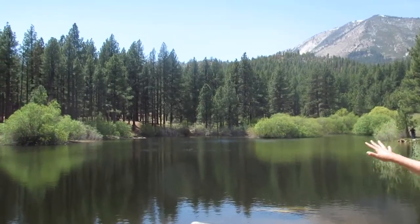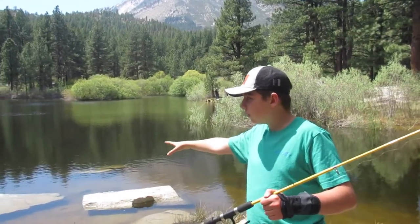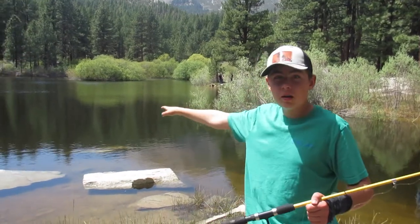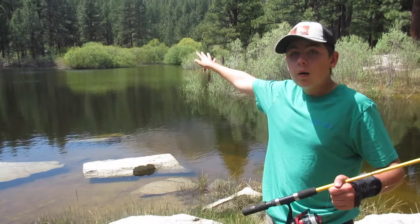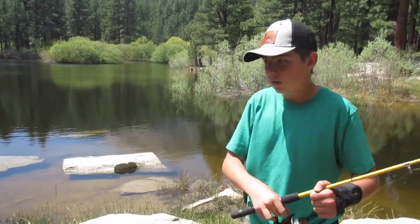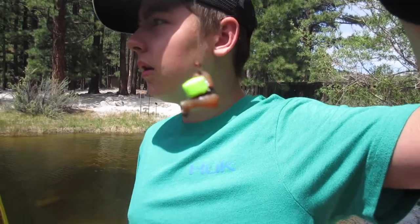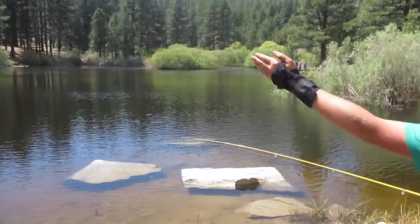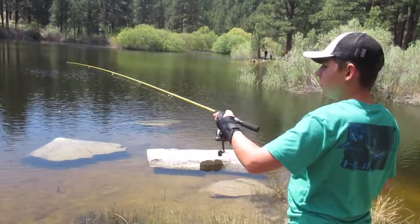Right now the wind is kind of blowing this way, so if I'm not getting any bites where I'm casting, I'm going to put it on a bobber and let it flow out. I just put a little piece of worm with a Power Bait trout nibble on it, and I'm going to cast it this way because I think it gets deep right there.